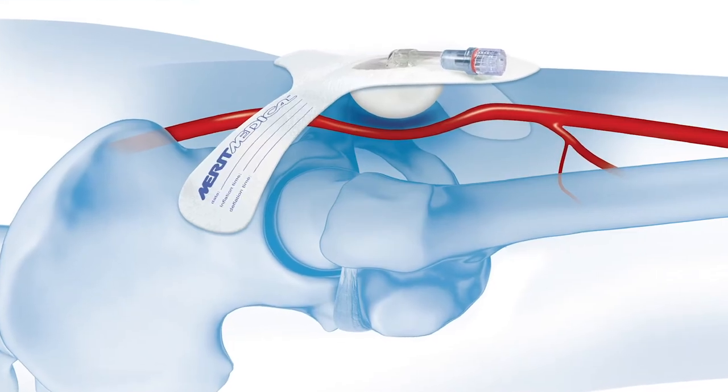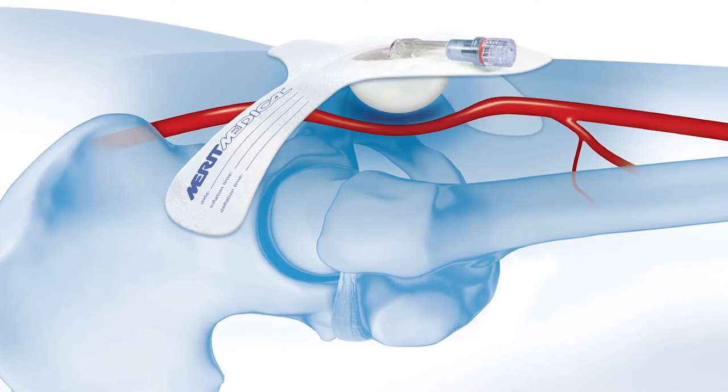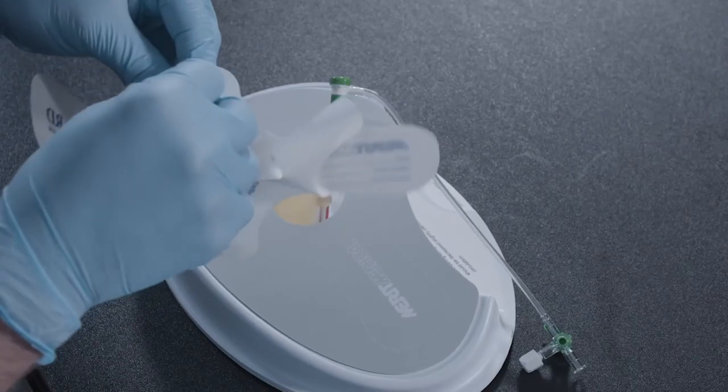The Safeguard Compression Device is used to gain and maintain hemostasis of the femoral artery. The Safeguard is a single-use disposable compression band with a clear polyurethane window to allow visualization of the access site. The device also includes a balloon, flexible fill tube, and a self-adhesive peel backing.